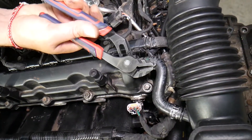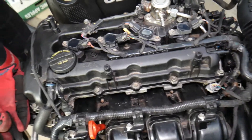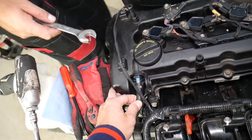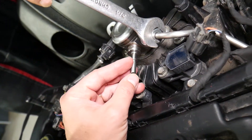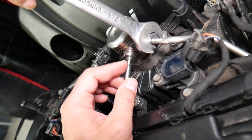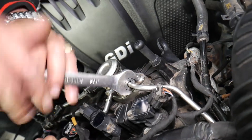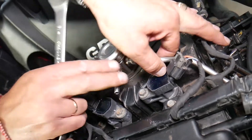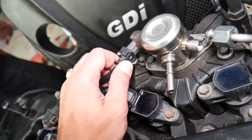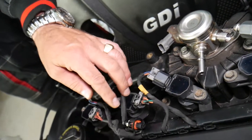Disconnect the vacuum hose coming out of the valve cover, then disconnect the PCV hose. Next you have the low-pressure fuel line — we have a video on how to disconnect fuel lines. For the high-pressure fuel line, use a three-quarter inch wrench — it'll be under pressure, so always wear gloves and eye protection. Disconnect the fuel volume sensor.